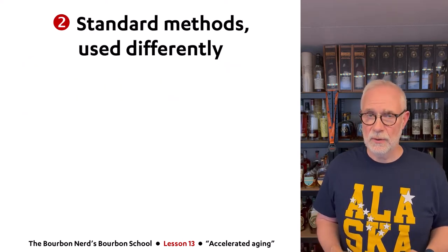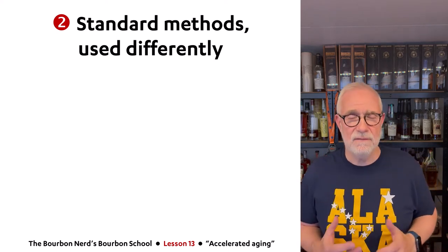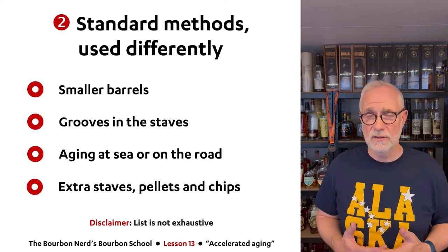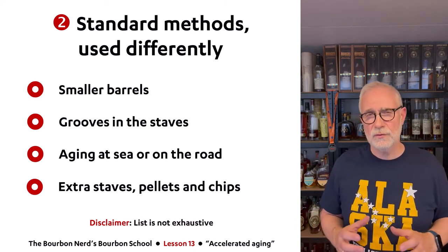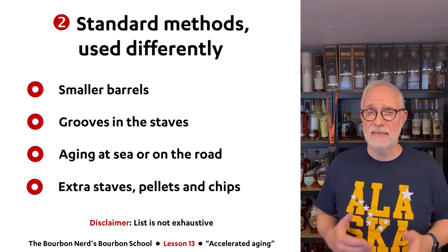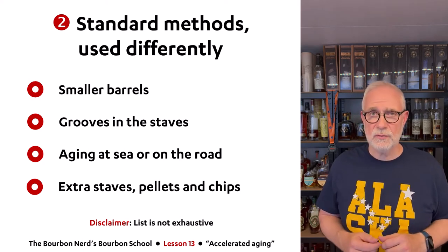Now it gets a little more interesting — I'm going to talk about standard methods that have been used forever but in a different way. I found four topics here, and as the disclaimer at the bottom of the list says, this list is not exhaustive. The four things I'll cover are: use of small barrels, making grooves inside the staves, aging whiskey at sea or on the road, and putting extra staves, pellets, and wood chips in the barrels to accelerate aging.